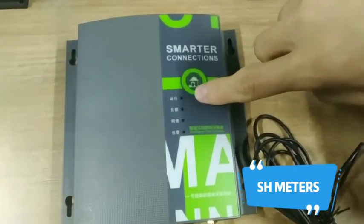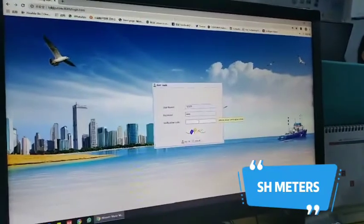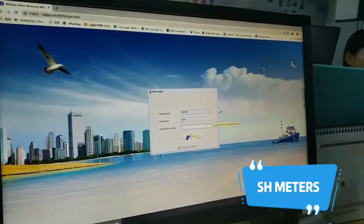It's working now and it's already online. Open the platform and log in.